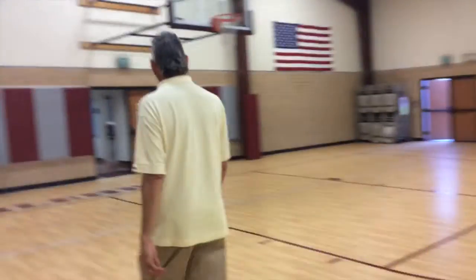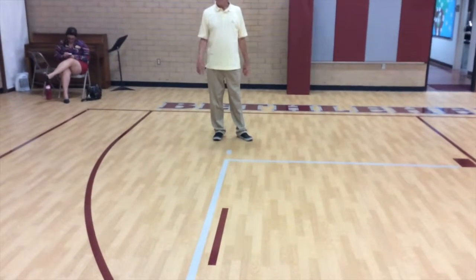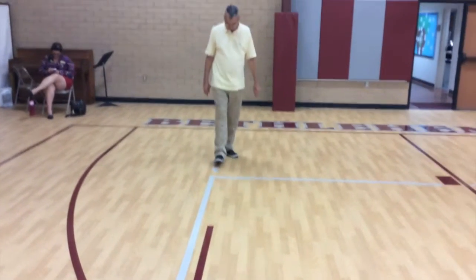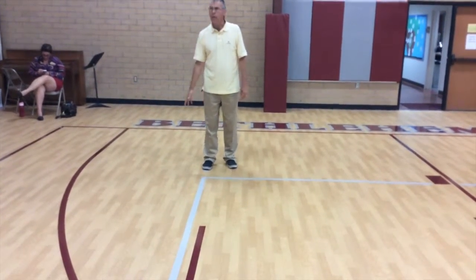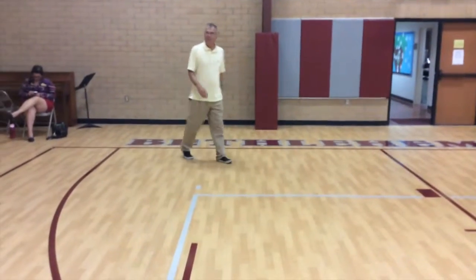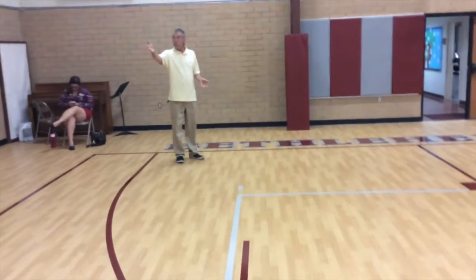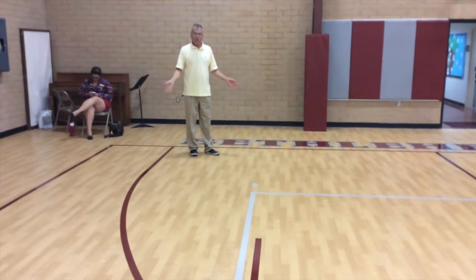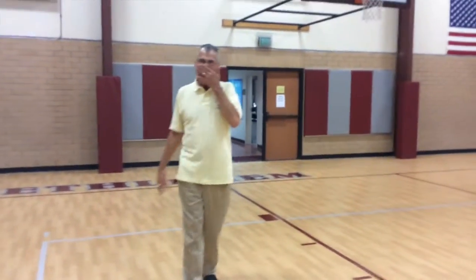Players can serve anywhere on the back line between the two hash marks. They can stand right there and serve — that's legal. We've had jump servers come from outside and come in — as long as any part of the foot is within or behind those marks at contact, it's legal. Parents might think coming from out wide is illegal, but as long as they leave from between those hash marks, it's all good.